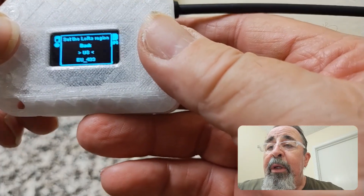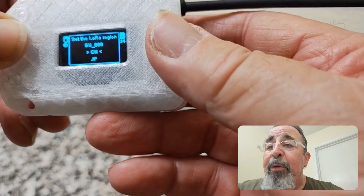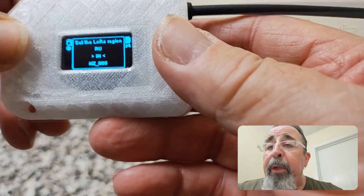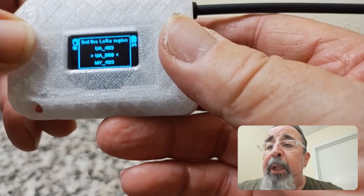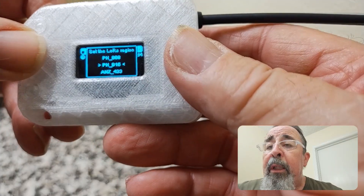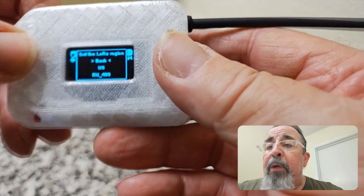And here are your regional settings. Short press takes you through the menu and it loops all the way through back to the beginning. It should get there pretty quick — takes us back to US.